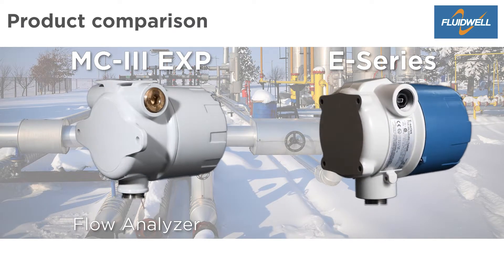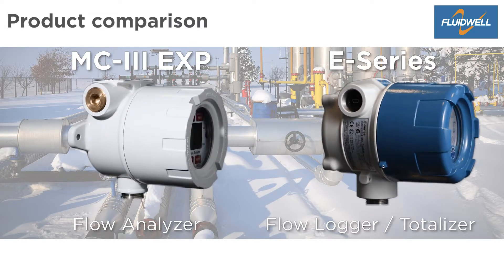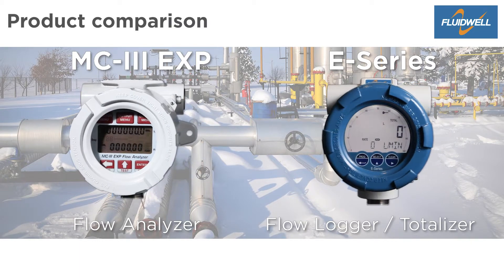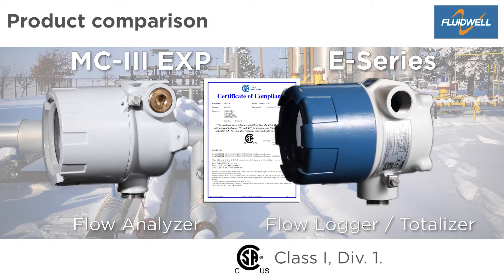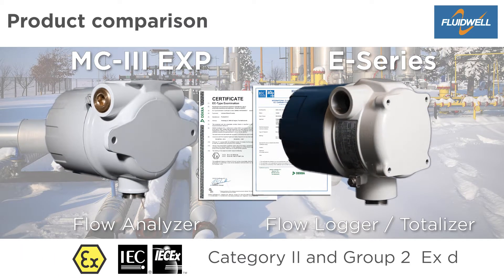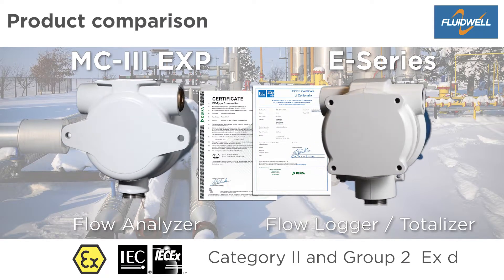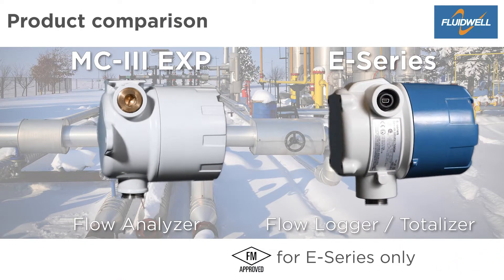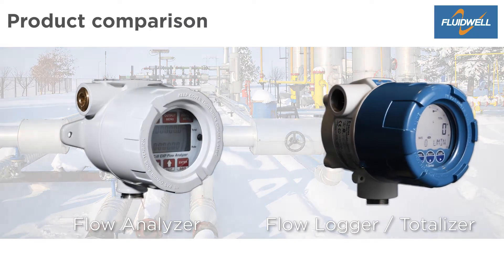The MC3 Explosion Proof Flow Analyzer and the E-Series Explosion Proof Flow Logger Totalizer both serve the same liquid and gas flow measurement applications. They both have the CSA Class 1 Division 1 explosion proof rating for the United States and Canada. For ATEX and IECEx they have an EXD protection for equipment category 2 and group 2 for gas and dust applications. Both products are very alike but there are also a lot of differences. Let's take a closer look at these models.